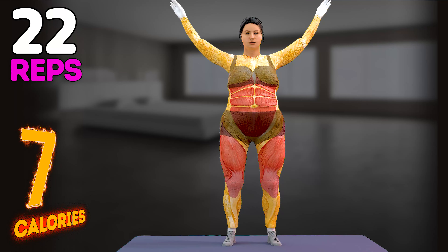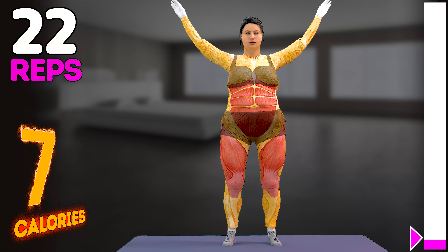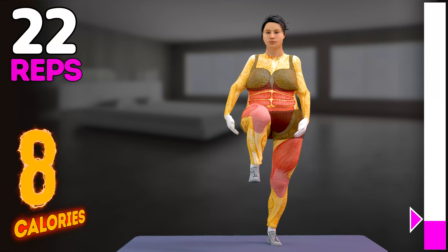Let's start our workout. Up next in 3, 2, 1, go! 1.